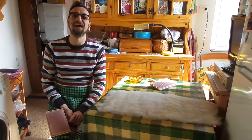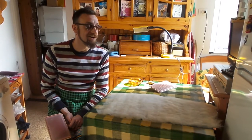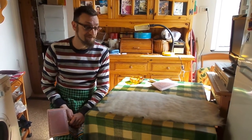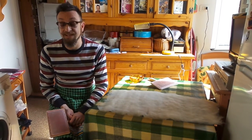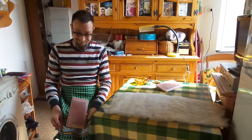Hello everyone. After so many requests about how I process my wool and how I dress my distaff, I finally found a friend that is willing to film me.